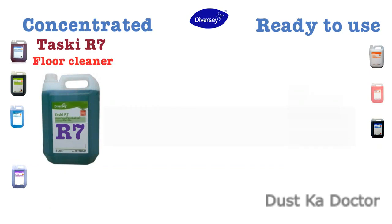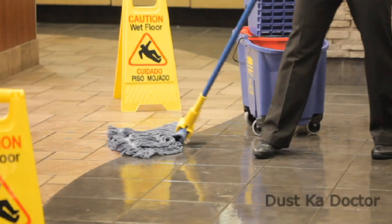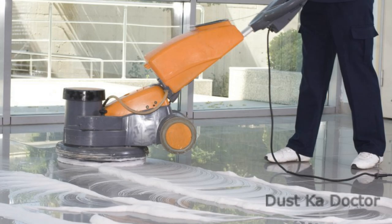Taski R7 Floor Cleaner is available in 5 liter packing. Taski R7 is an effective floor cleaner. It can be used for both wet mopping as well as scrubbing with a machine.